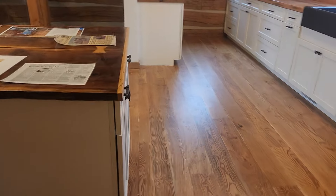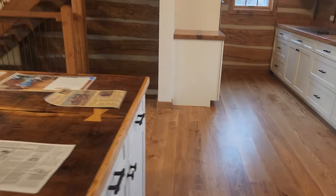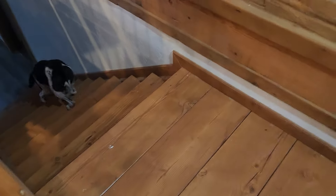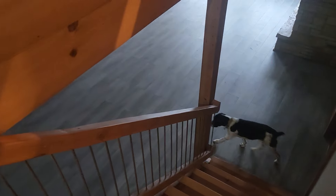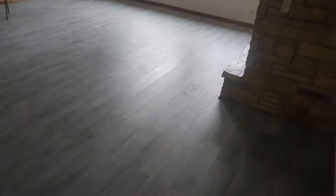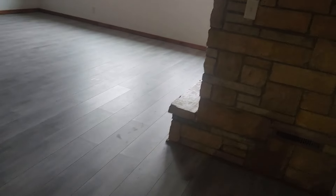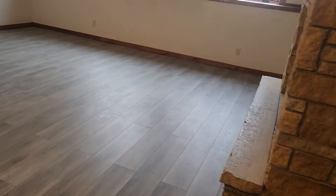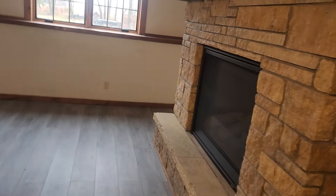Okay, for the basement — our stairs here are again made out of the old 3x12s I got from my demolition buddies. The fireplace upstairs is a wood-burning fireplace; down here we decided to put a gas fireplace in.